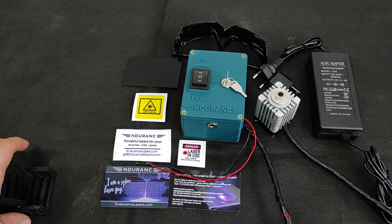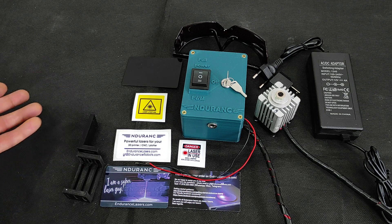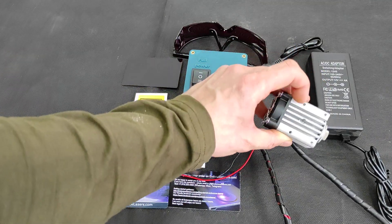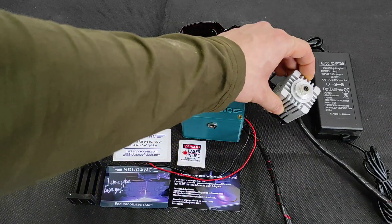I also suggest you to add in this pack a laser mount — it's 3D printed — so it will be much easier for you to hook the laser. We have M6 thread here and M3 over here.